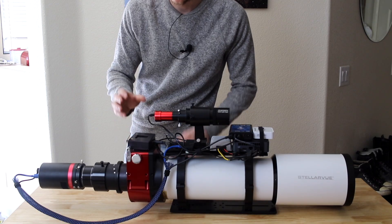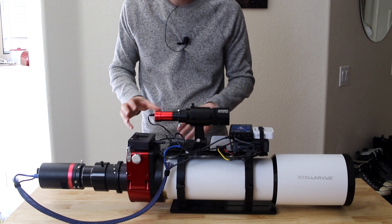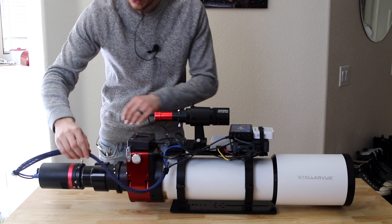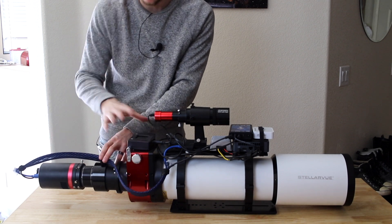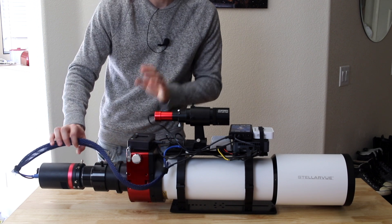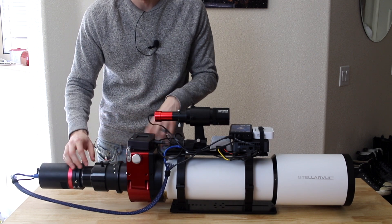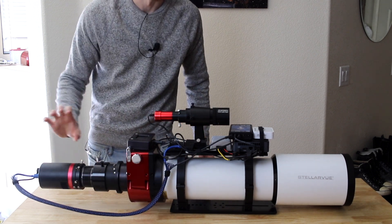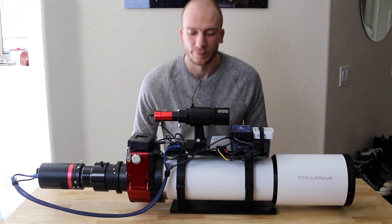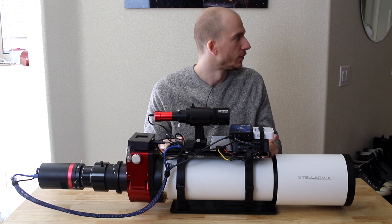This focuser came with the telescope, but I want to quickly mention it: the reason I don't want to stick cables too close to the OTA is because this will also rotate the camera. So if you have a rotator, make sure you never leave your cables too tight — always leave some room for them to turn around.